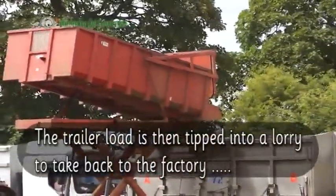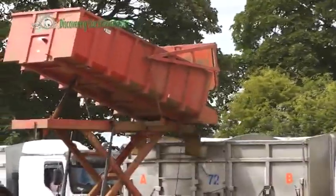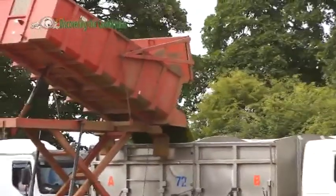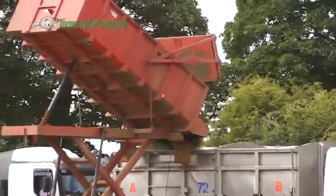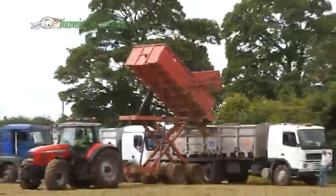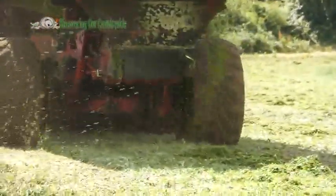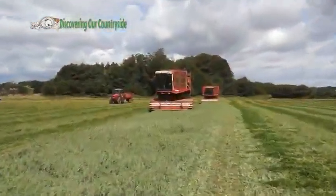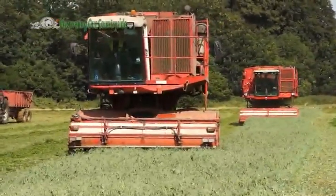The trailer load is then tipped into a lorry to take back to the factory. To be continued...